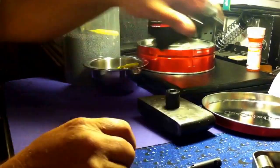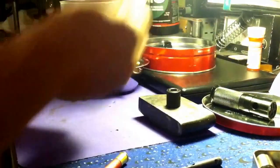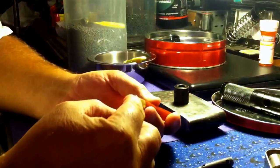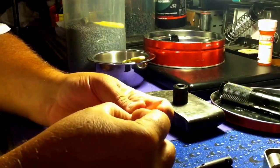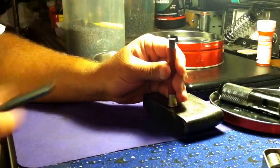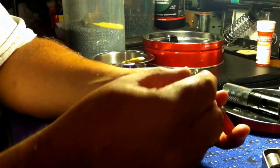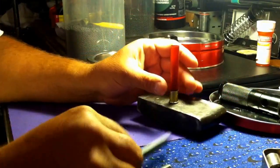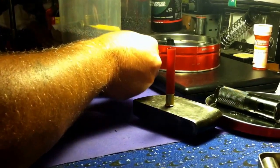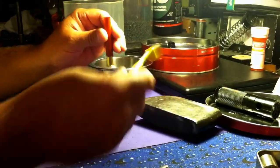Nothing to it. Now we're going to install a new primer — no special tools, just a piece of pipe laying around. New primer in. All right, spoon of powder.